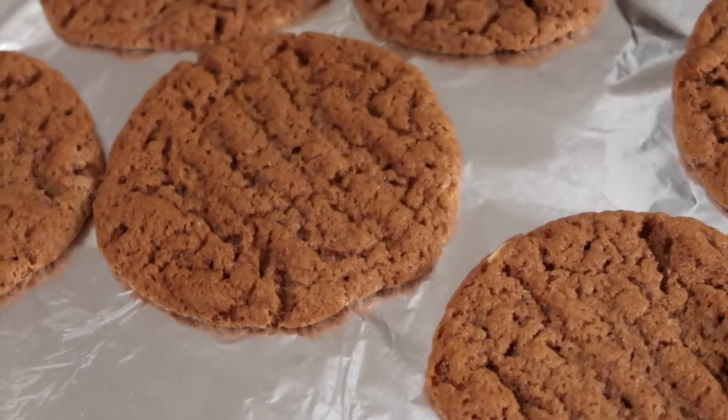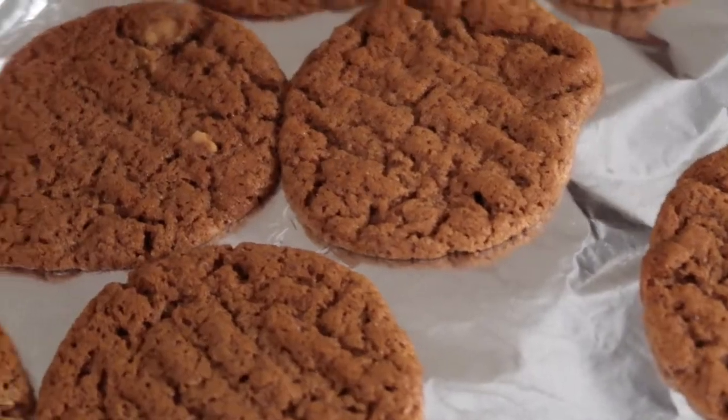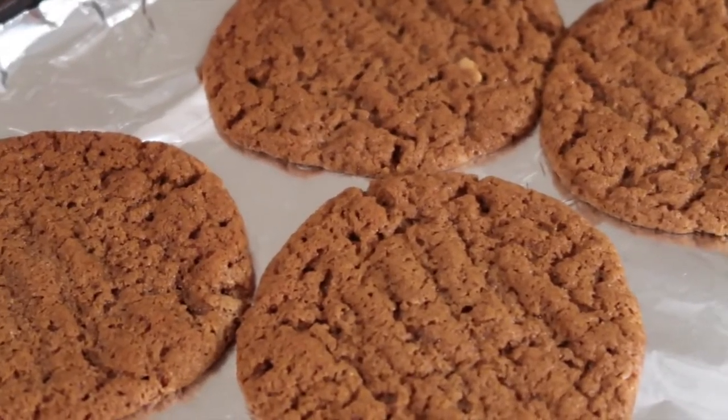After the 9 minutes are up, your cookies should look like this. I hope you guys enjoyed this recipe. Please like and subscribe for more, and thank you so much for watching.